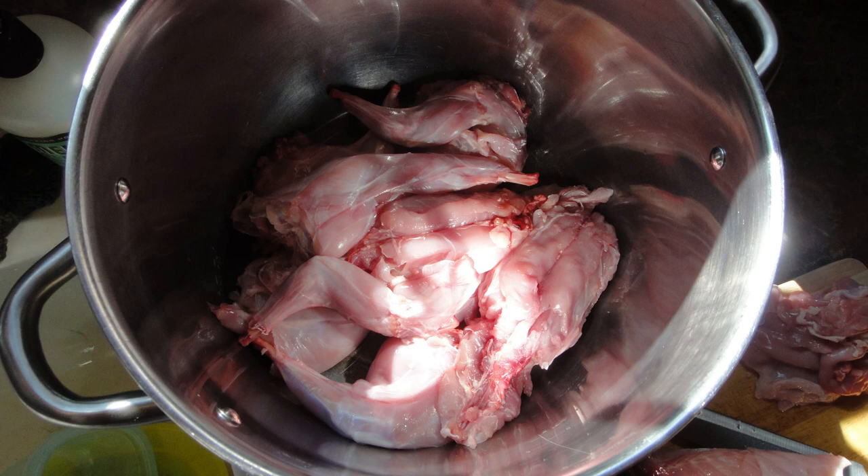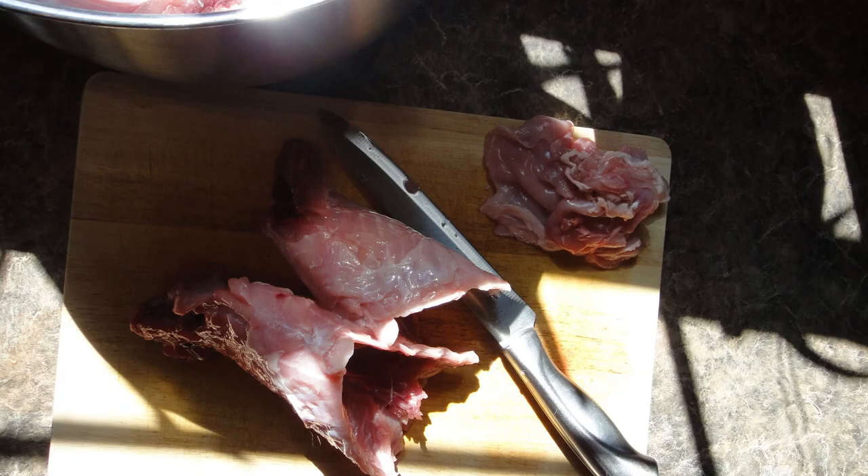Once the rabbits were ready, we cut them up. We kept the front legs, the back legs, and the back strap, which is where most of the meat is. We saved and refroze the belly flaps so we can make jerky later, and the rib cages we just fed to our dogs.